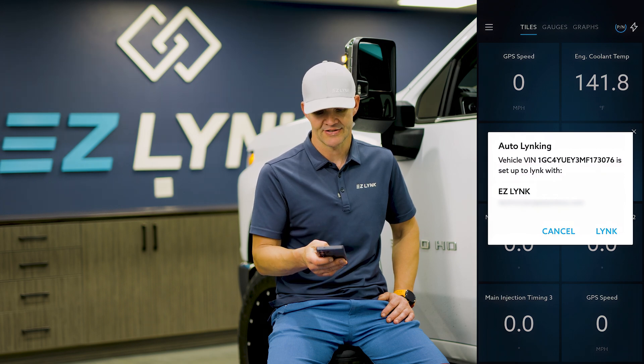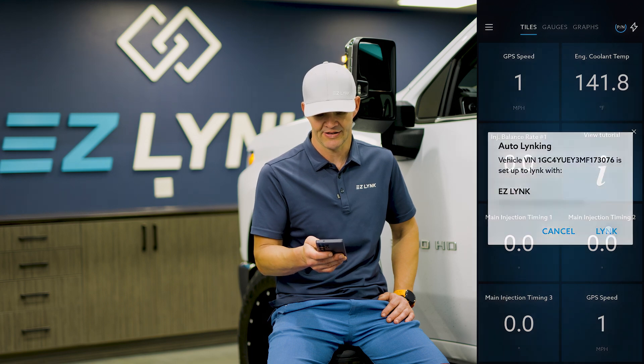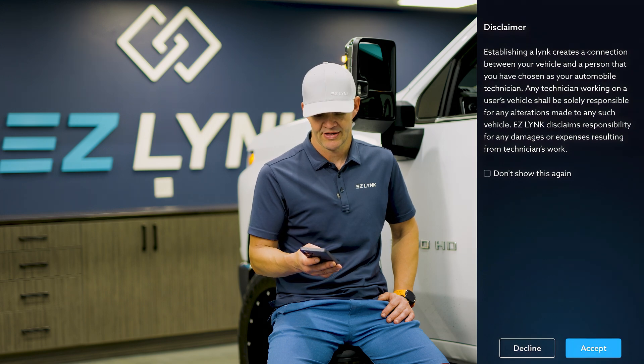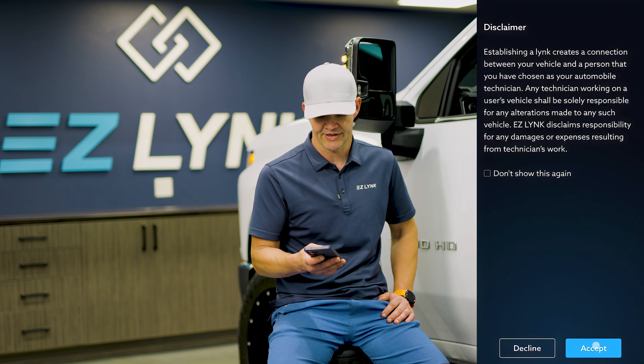We're going to get a notification that says we've been pre-linked with this technician. We're just going to click link. It's going to say that this establishes a link between you and the technician. Gives you a few things to read. We're going to accept that.